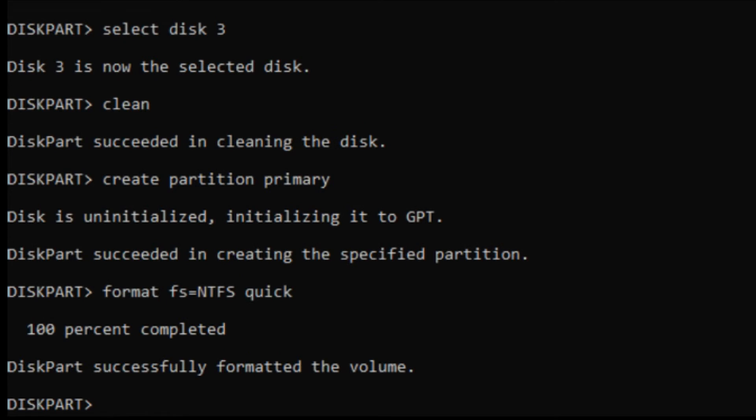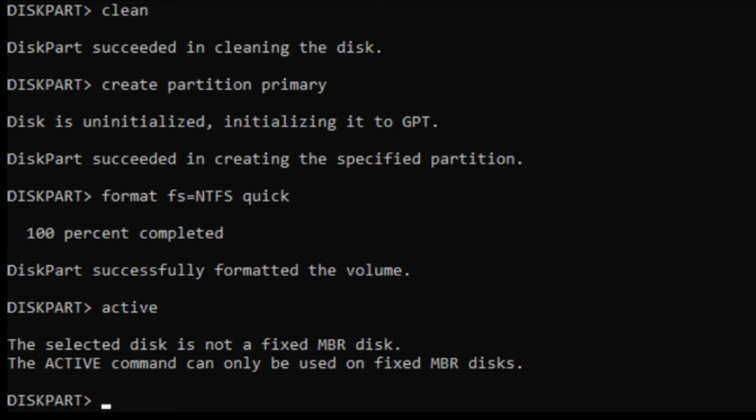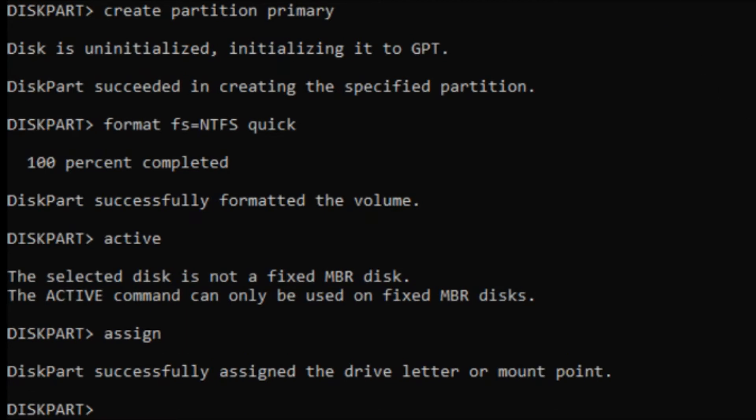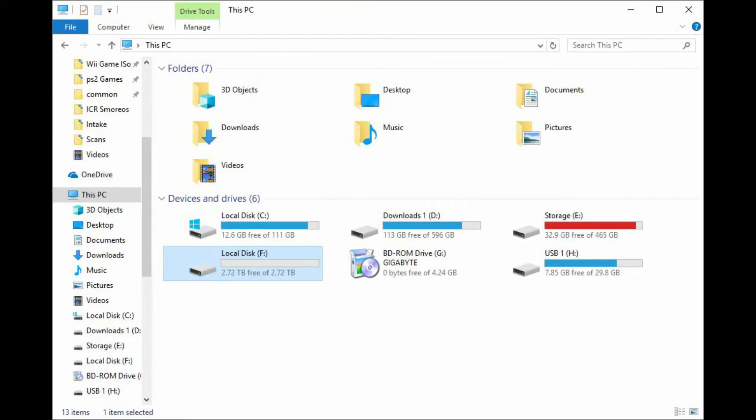That was relatively quick. Let's go ahead and make this partition active by typing 'active'. Now, because it's not an MBR or master boot record disk, we just have to type 'assign' to assign a drive letter. Once that's done we can open up File Explorer and see it. First we're going to type 'exit' to get out of this window, then 'exit' to get out of the other window. And now as you can see in File Explorer it's listed as Drive F — it came up perfect.